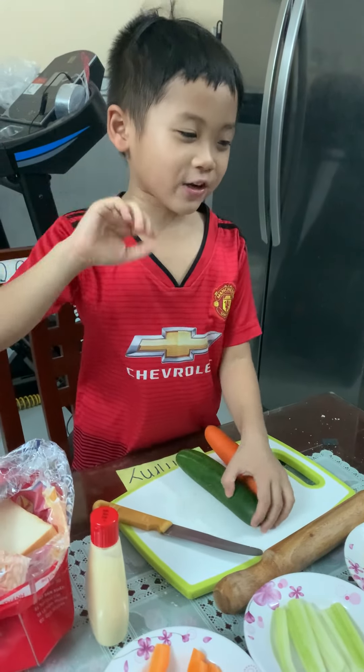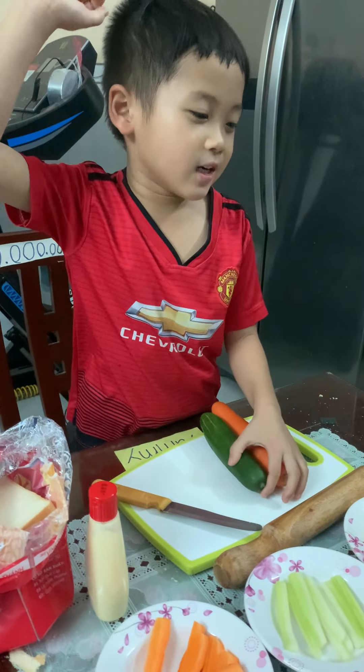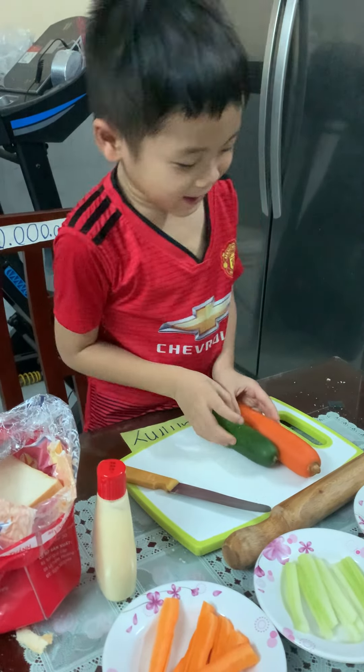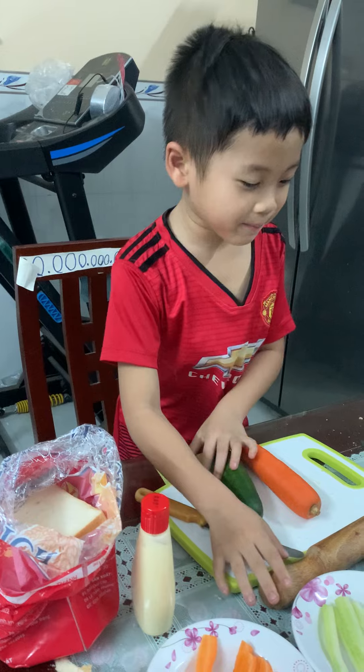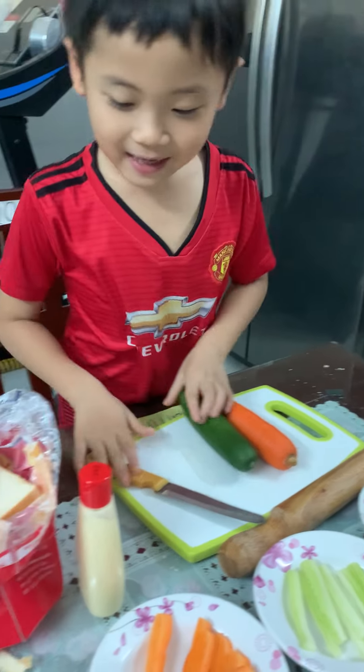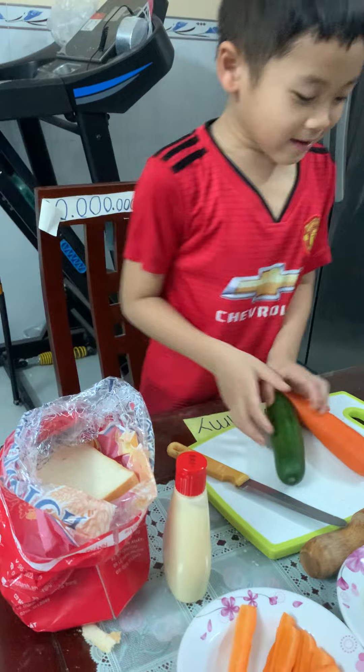Hello everyone, I'll show you how to make a sushi bread. We need cucumber, carrot, rolling pin, omelette, knife, and bread.